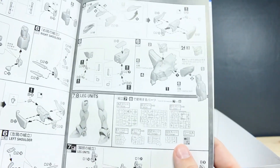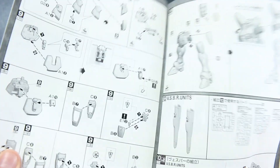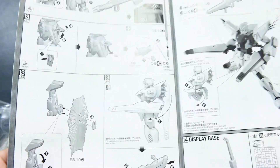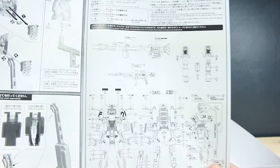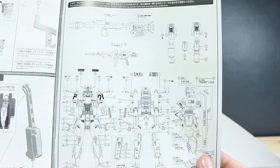Then we do have our arms and the upper body is done, then on to the legs and the waist. Once the waist is done we're on to the VSBR weapons, and we also have a beam rifle bazooka as well — I actually really like the bazooka for this kit, it's probably one of my favorite weapons for the F91, much more than the beam rifle. Finally it shows how to use the display base, how to equip the weapons, how to use the LED light, and the decal guide at the back showing where to place all the decals and stickers.